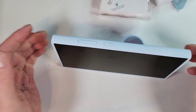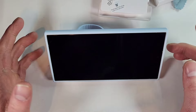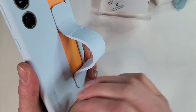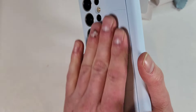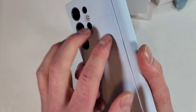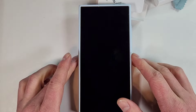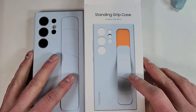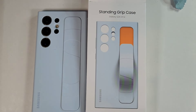You can stand it at a couple of different viewing angles, which is pretty cool. It's a very nice soft silicone — a nice looking little case. I do wonder how long this will actually last before it breaks, but we'll see. Thanks for watching — that is the Samsung Standing Grip Case. Looks very nice, take care and I'll see you next time!